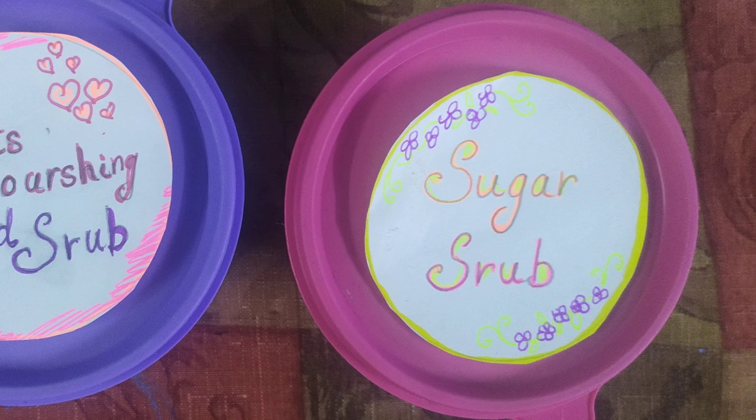The texture and feel of both scrubs is very different — this one is more grainy and that one is more smooth. You can try both and see which one you like better. Please give this a try, mommies — you deserve this little pampering for all the hard work you've been doing all day. Lots of love, bye bye, take care!